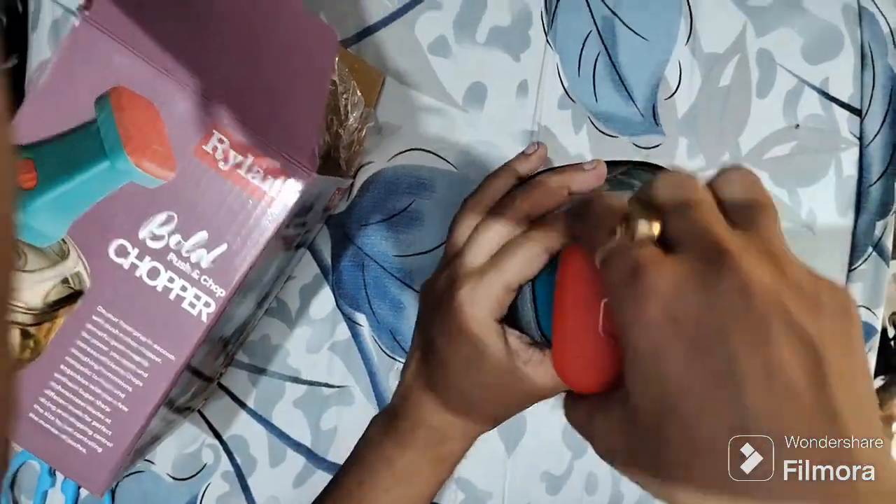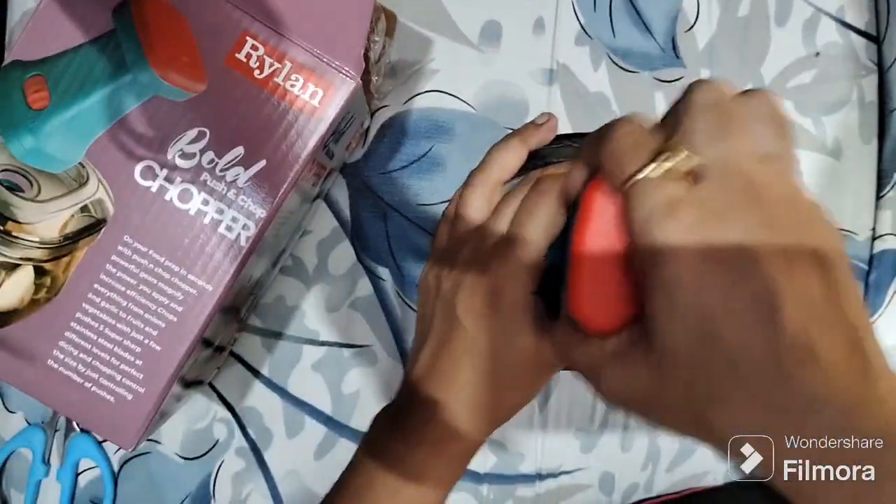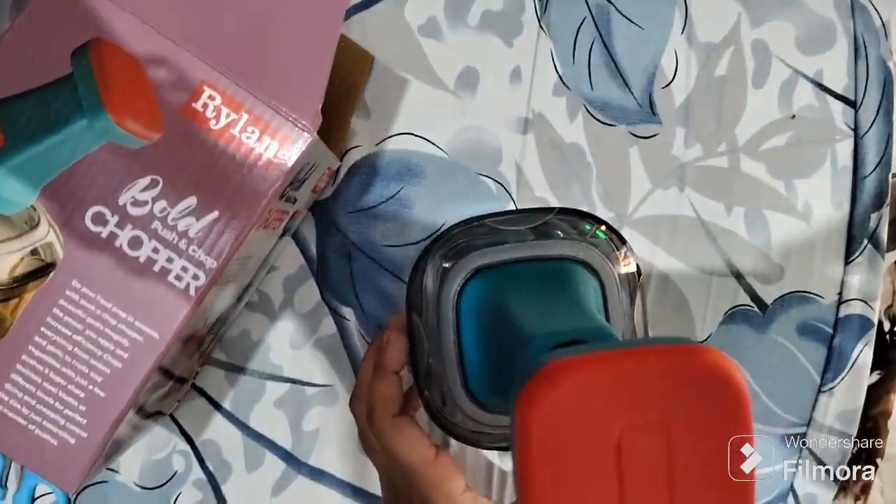I didn't have any idea why it was not working. I tried it again, and then I figured out that there is an orange color button which we have to open. Now it's working.